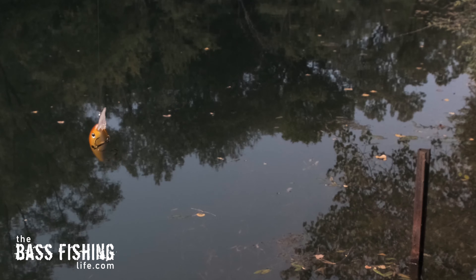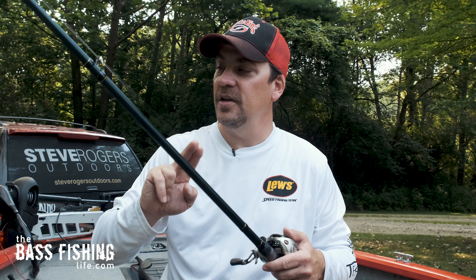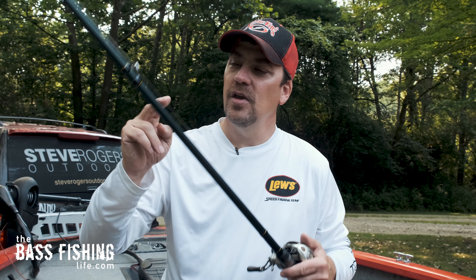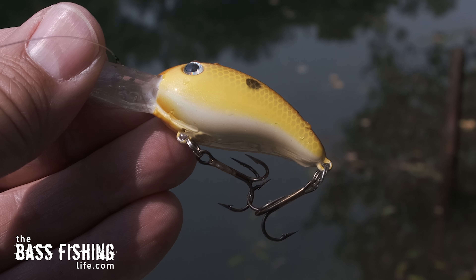Now, depending on the crankbait, this may or may not always work, and it takes a little while to find that sweet spot on the rod — whether it's down here or up here, and whether you have to hit it once or twice. Just before I set this up to film, I was playing around with this and did it four times with my rod up, and I hit it just like that — all four times it cleared. So just a really helpful little tip.